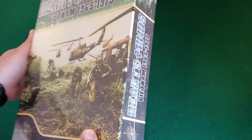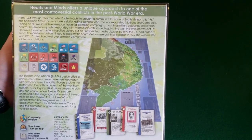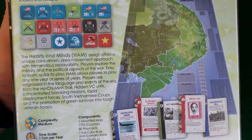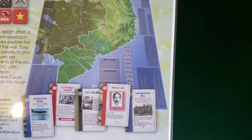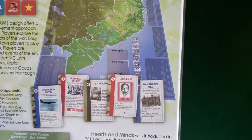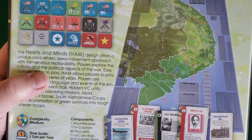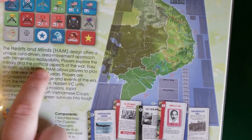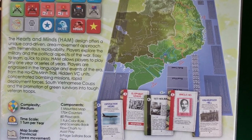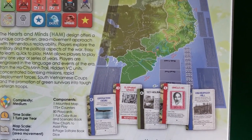I like the cover art on this one. On the back: Hearts and Minds offers a unique approach to one of the most controversial conflicts in the post-World War era. Those counters look nice on the back. The map looks good. It is card-driven — Hearts and Minds offers a unique card-driven area movement approach with tremendous replayability. Players explore the military and political aspects of the war. Easy to learn, quick to play. Hearts and Minds allows players to play any one year or series of years, engrossed in the language and events of the era — from the Ho Chi Minh Trail, hidden VC units, concentrated bombing missions, rapid deployment forces, South Vietnamese coup, and promotion of green survivors into tough veteran troops.